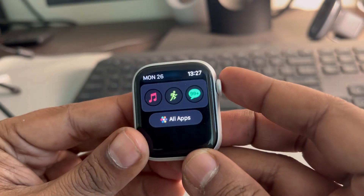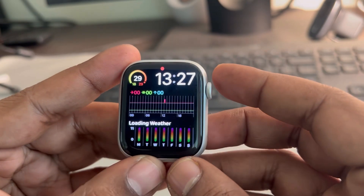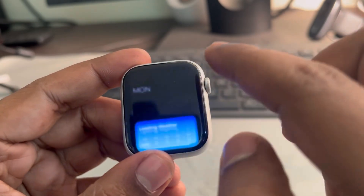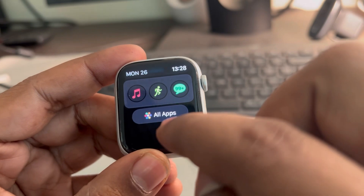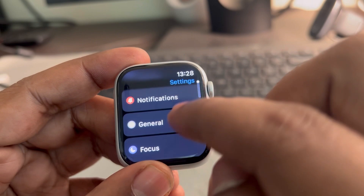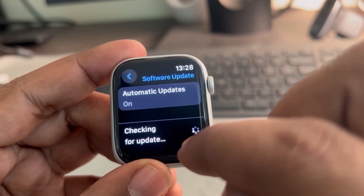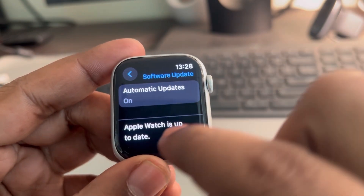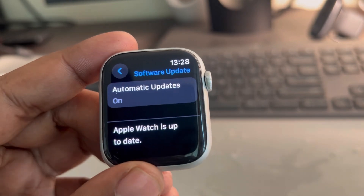Now once you see that your problem is solved, it's okay. If it is still not working, then what you can do is try updating the watch software. Swipe upwards, tap on all apps, go to Settings, scroll down, go to General, go to Software Update, and if there is any update available, download and install that update. Thanks for watching, please do like.